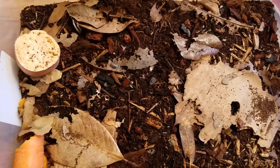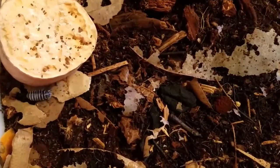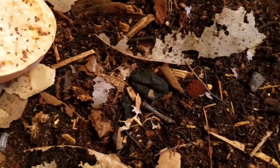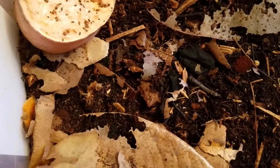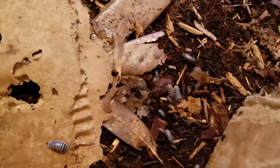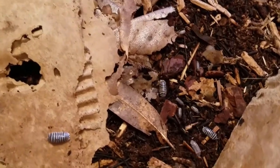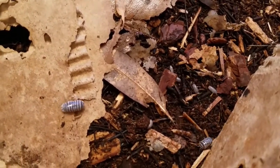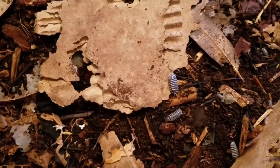What they do in your vivarium is they act as your janitors. They pick up and break down waste materials in your tank — dying dead plant matter, old poop, or dead animals. They break down everything and turn it into nutrients for your tank. Beyond that, they also aerate your soil by digging little tiny tunnels within, and they stir your substrate so it doesn't get stagnant and nasty and smell like a swamp.